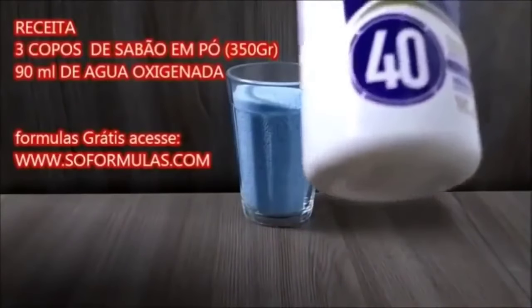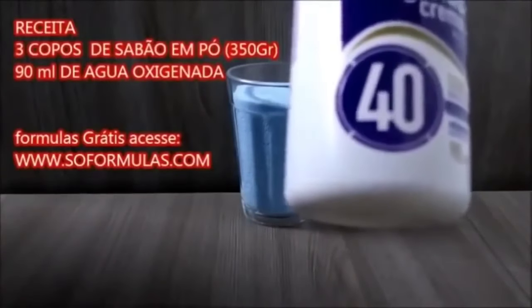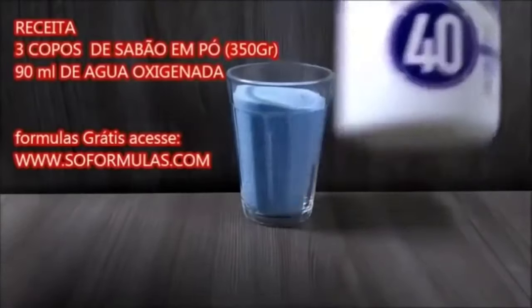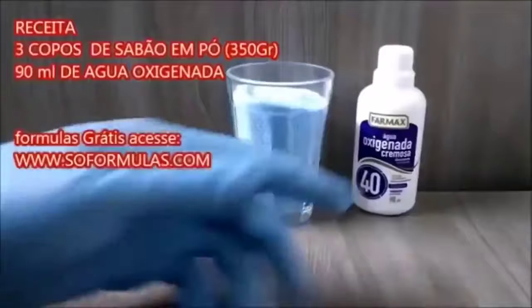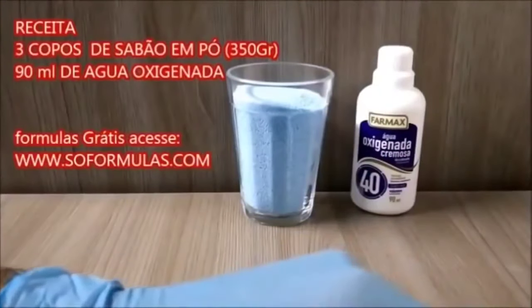Então vai ser três copos americanos de sabão em pó e um frasco de água oxigenada a 40 volumes. Caso você não tenha de 40, você pode utilizar uma de 30 volumes — a eficácia com o de 30 volumes vai ser um pouco menor, mas também vai limpar muito bem o seu piso.